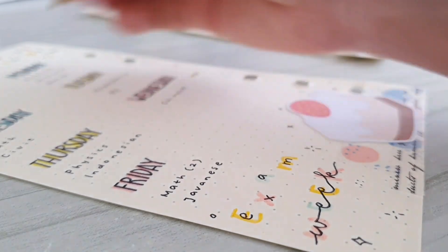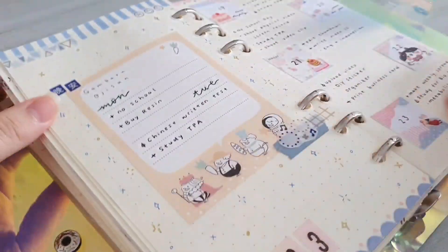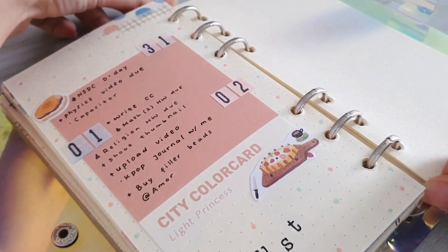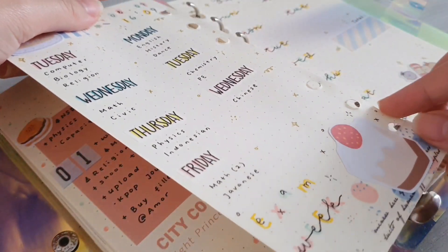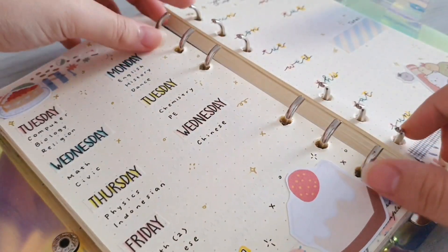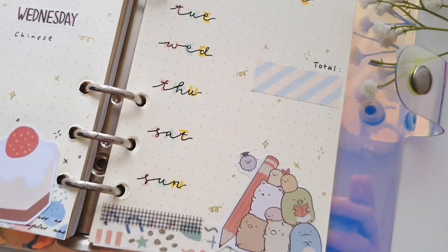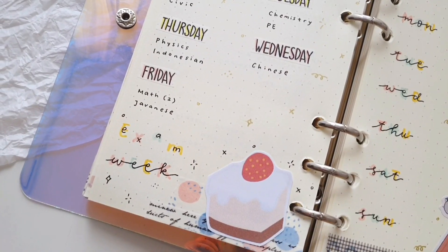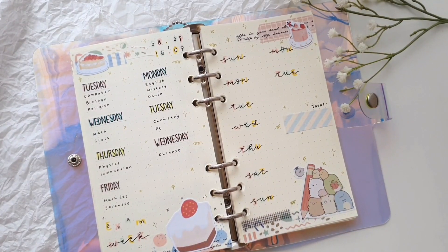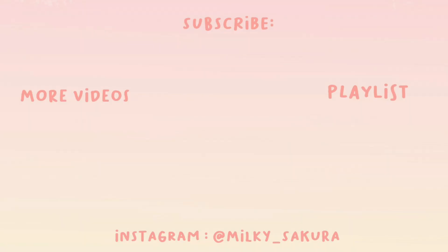I just simply use it to doodle on the first and the second page. Now I'm done — the only thing that is left to do is to simply put it back into my binder. And this is the finished look! I hope that you guys enjoyed today's video. If you did, please be sure to like, comment, and subscribe, and if you guys have any video ideas feel free to leave a comment down below. See you guys in my next video, bye!